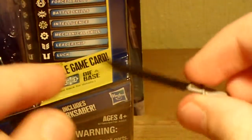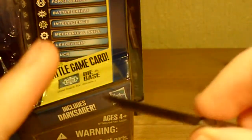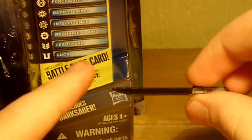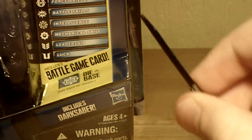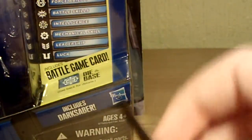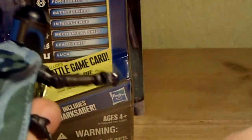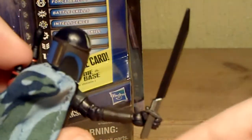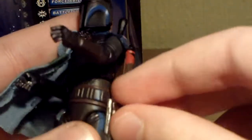The Darksaber is very nice, apart from needing to be just a tad longer. He can hold it very nicely in his right hand but not his left - it just sits there, it doesn't hold. Let me put the blaster pistol back in his holster.